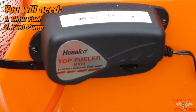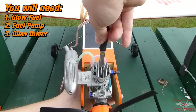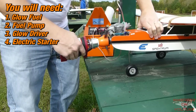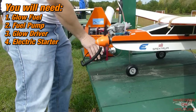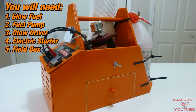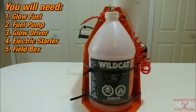Number two: a fuel pump — you need a way to pump the fuel into the fuel tank. Number three: a glow driver — you have to heat the glow plug to give your engine ignition. Number four: an electric starter to turn the engine to get it running. You can start them by hand, but an electric starter is easier and safer for a beginner. Number five: they make fuel boxes that have everything you need, and you carry them to the flight field with you.